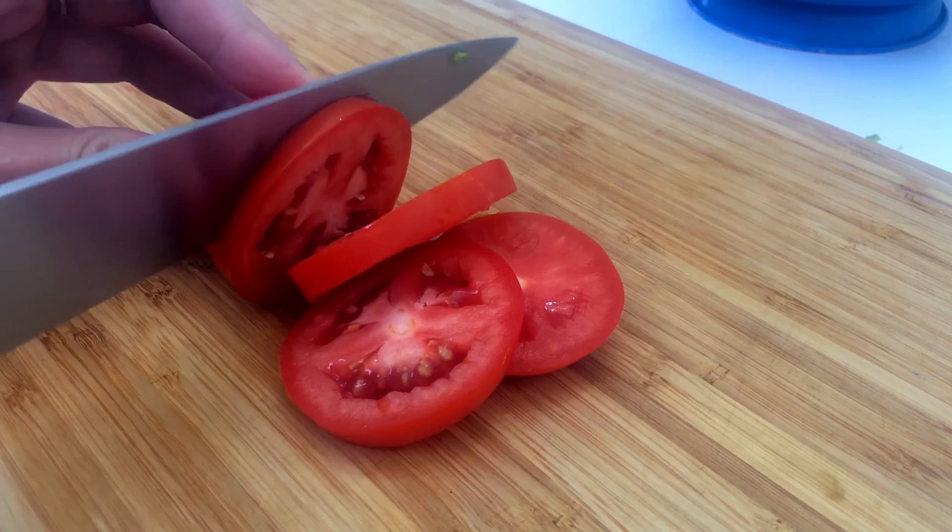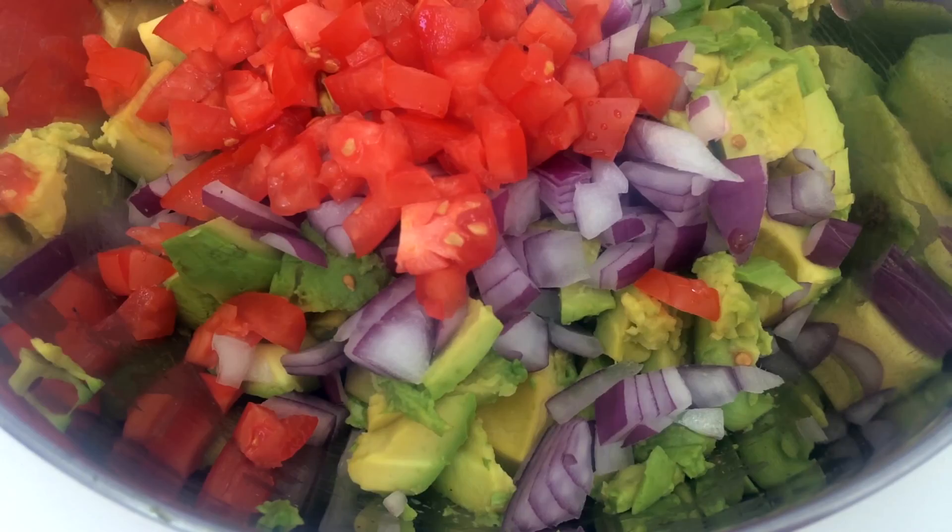Then I chop up the tomato. I use all of a plum tomato — they're the best because they're not too watery and they're the perfect portion for a batch of guacamole — and I add that to the mix.